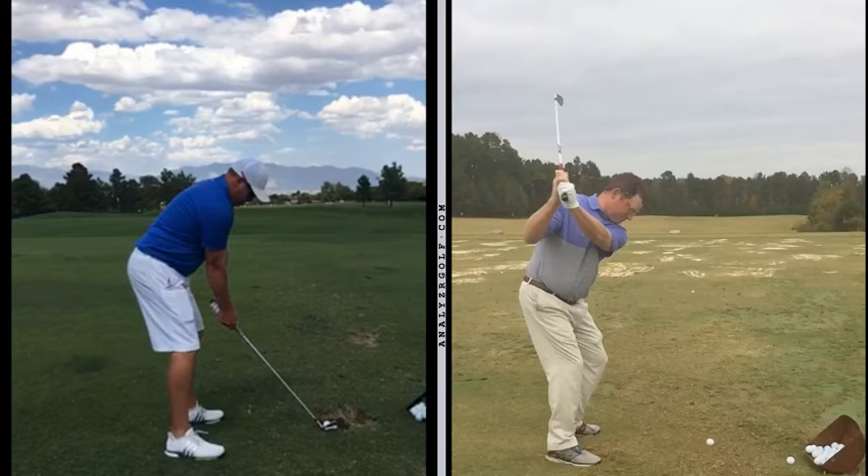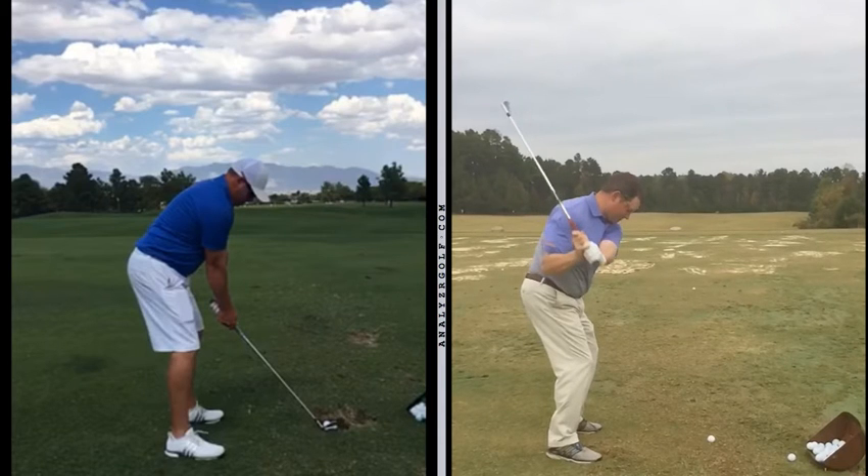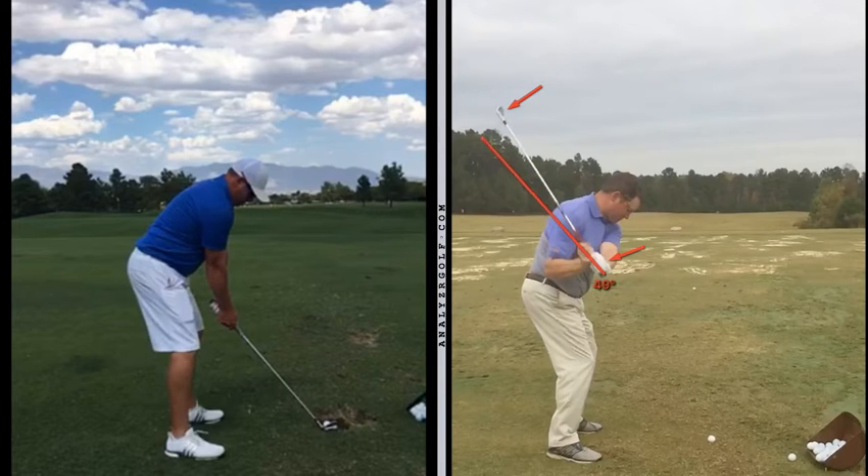So what happens when you start to unwind? Your lower body is opening up beautifully like it should, but the shaft is steep through the shoulder and the left wrist is still cupped, still extended. The conclusion I want you to draw is there is a direct correlation between the wrist angle and the cupping and the club face. I would like to see the club face in a much more closed position, and the shaft much more flattened at this point in your downswing.